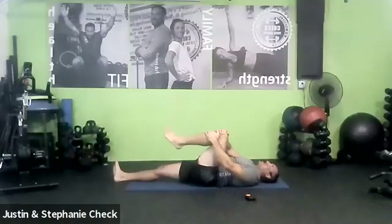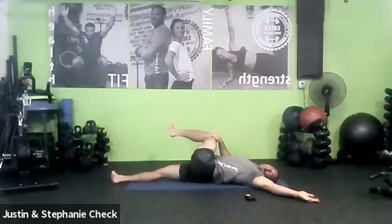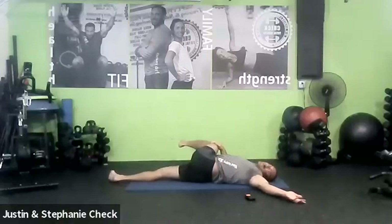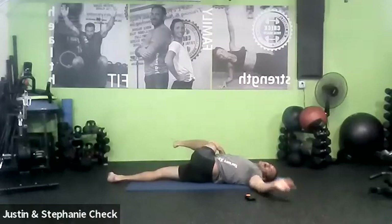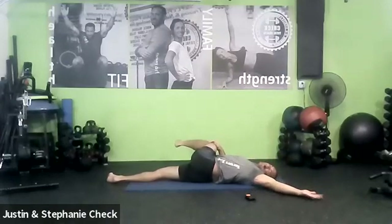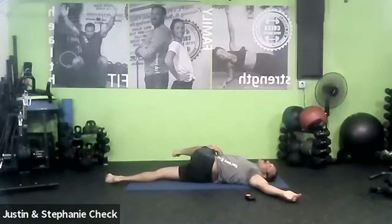Another stretch we do just about every class — our single lying hip twist. Take that right knee over the hip at 90. Put your right arm out to your side about 45 degrees from the shoulder with the palm up, and turn your head and look down that right arm. Take that right knee over with the left hand as far as you can without letting that shoulder lift up. We're not only stretching the back of the right hip into the low back — you should also feel a nice stretch in your chest on that right arm. Really reaching out through those fingers, keeping it anchored. Three breaths.